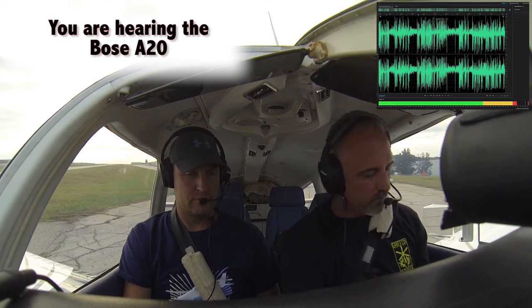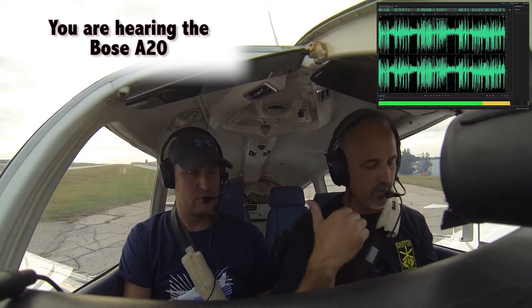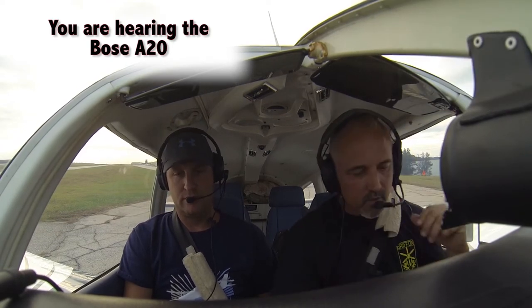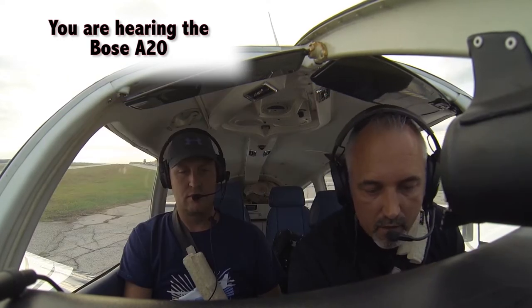So what we'll do — I can keep it on my side, and then once we get flying I'll hand it back over to you, Jeremy. Like I said, both of these are noise-canceling. I think Bose does a wonderful job with noise-canceling. It's hard to beat the technology that they have.